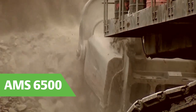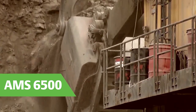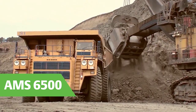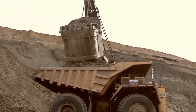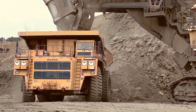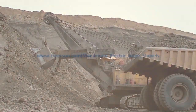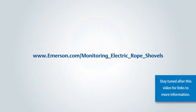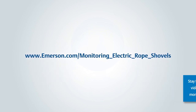Emerson 6500 provides the continuous vibration monitoring necessary to identify developing faults in rotating machinery. This means having the ability to schedule repairs more accurately and without interrupting operations, and more importantly, reduce further risk to personnel and the shovel. Turn to Emerson to improve the reliability and safety of your electric rope shovel.